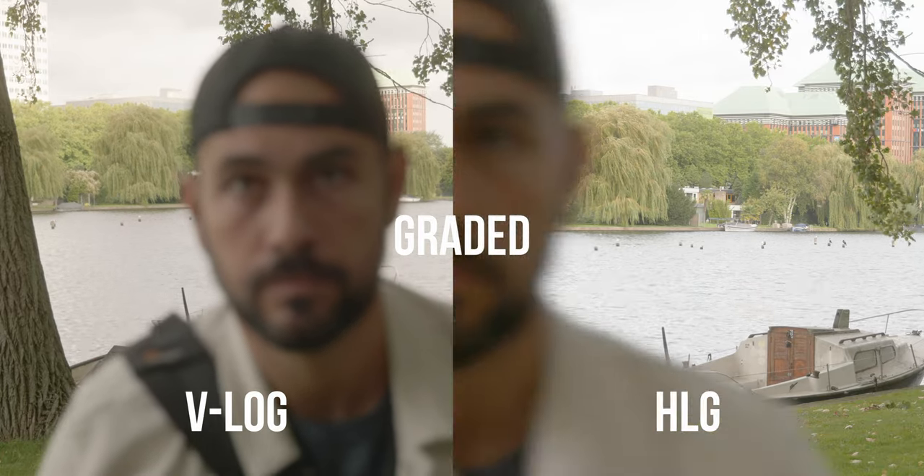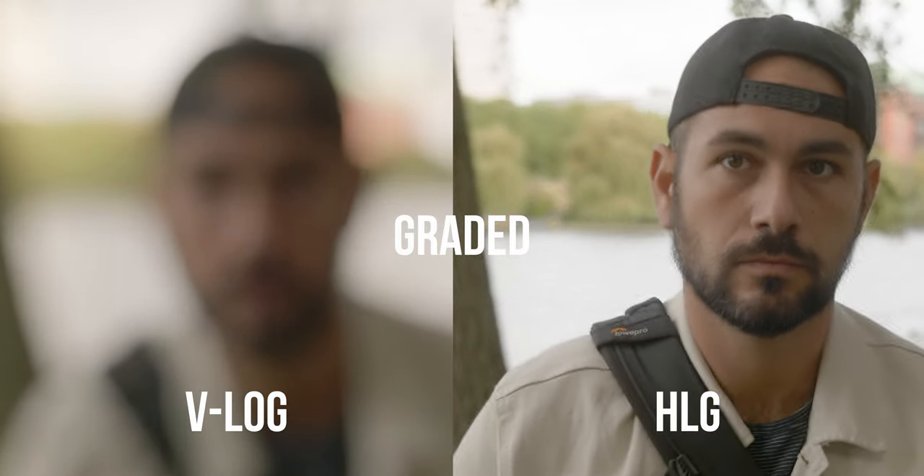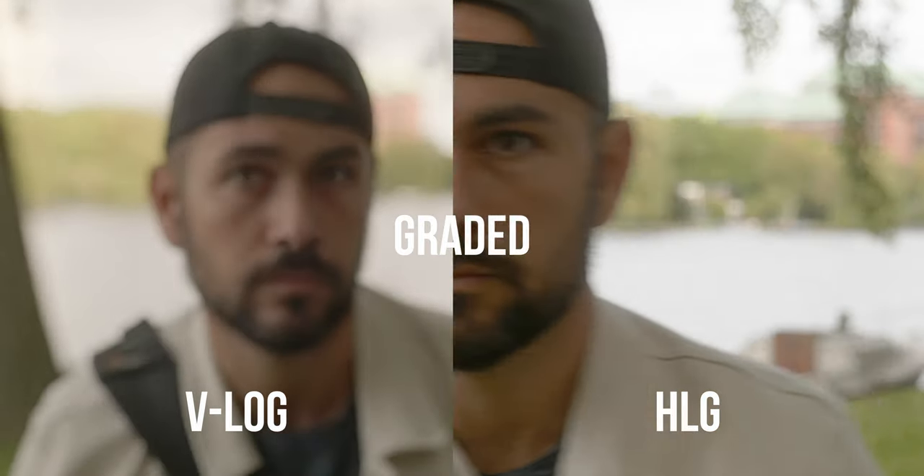So if you really need to use the effective 12.3 stops of dynamic range from the Panasonic S line cameras, I highly recommend you to use the HLG picture profile, because in this way the autofocus performances are gonna be way better than V-Log. Try it, you can trust me — it's gonna work way better.